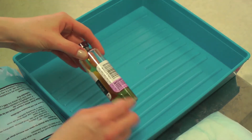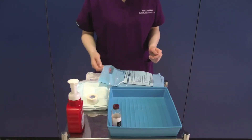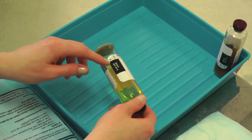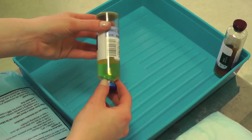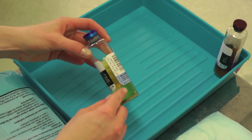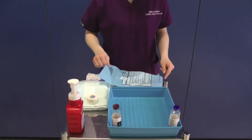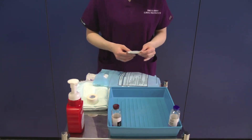There is a milliliter scale on the side of the bottle to help you take the correct amount of blood. Repeat this process for the other bottle. Remove the rest of the contents of the blood culture collection bag, checking the expiry dates of the equipment when appropriate.